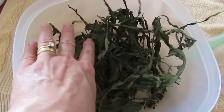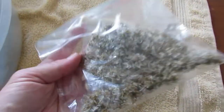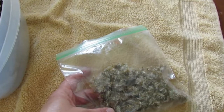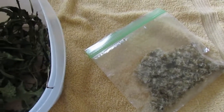I already did some of this for a soap I'm about to show you that I already made. I also put some dandelions — I dried them and put them in the coffee grinder to break them down. I did that with some lavender too. Let me show you what I made from it.